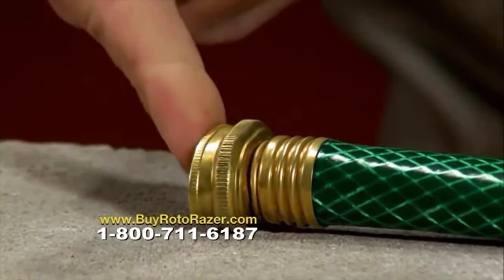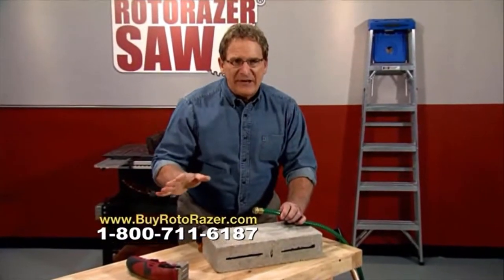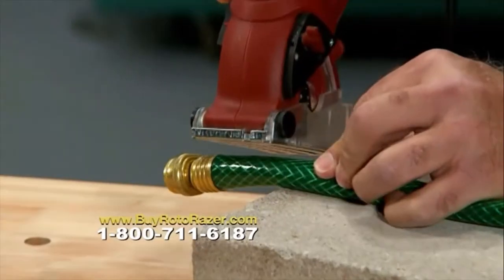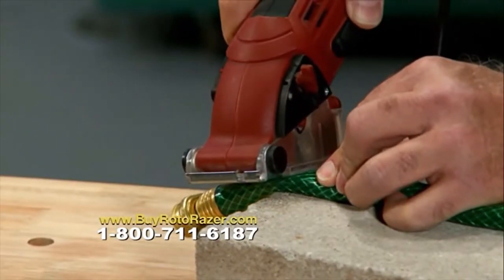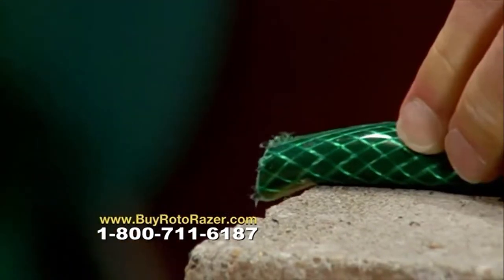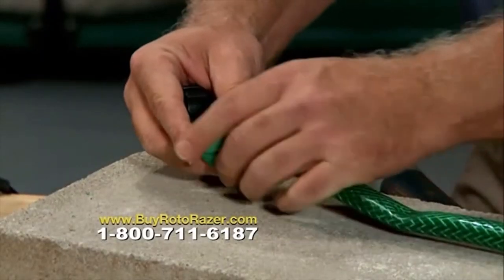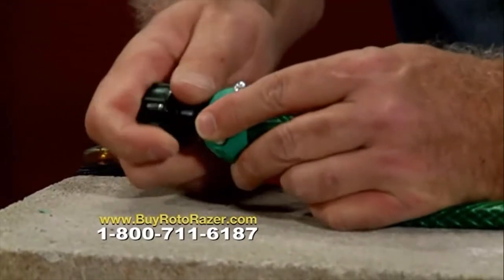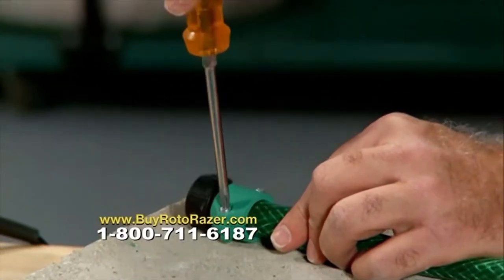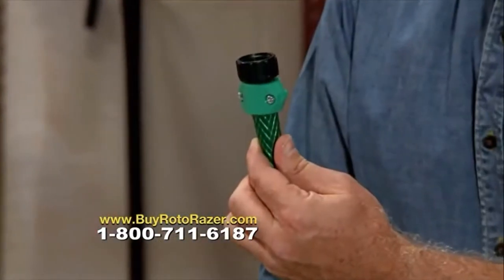Somebody ran over the pipe again. Don't spend the money to replace it — take two minutes and repair it with Roto-Razor. Take Roto-Razor and cut off that old coupling, just like that. Slip on the new sleeve, slide in a new coupling, and tighten. Problem solved. You just saved time and money — thank you, Roto-Razor.